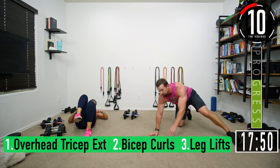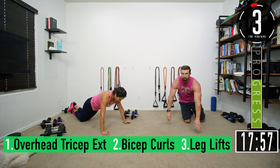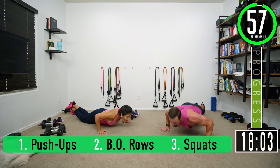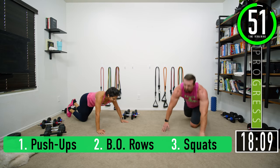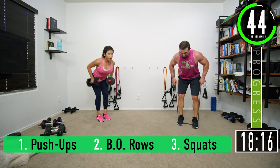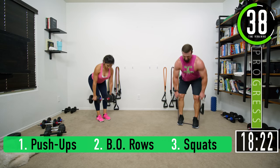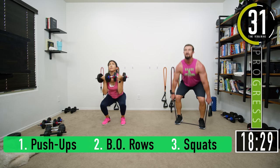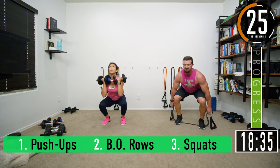Push-ups — sweat time: one, two, three, four, five, six, seven. Push-ups all day! Rows: one, two, three, four, five, six, seven. Squats: one, two, three, four, five, five, six, seven. One minute — tricep extension coming up, keep pushing, about ten seconds left.